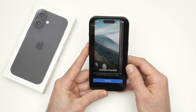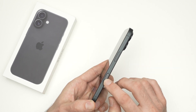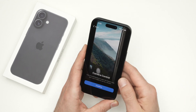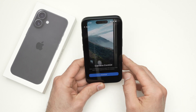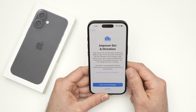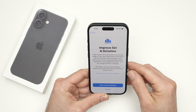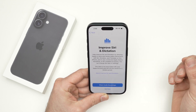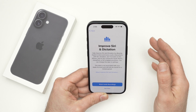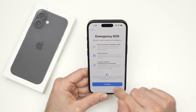Now it will tell you about camera control — this button on the lower right side. It's a button you can fully press, half-press, and also slide your finger over, with multiple options. Click Continue. Next is 'Improved Siri and Dictation' — this allows Apple to keep your voice recordings to analyze and improve Siri. If you don't want to help Apple improve Siri, press 'Not Now,' then press Continue.